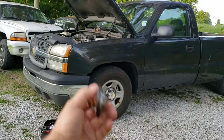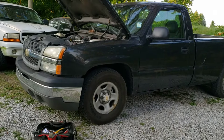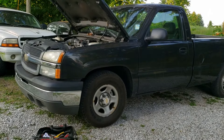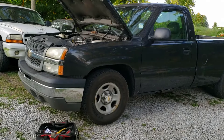We're going to change the thermostat on this 04 Silverado with the 4.3 Vortec. Should be pretty much the same for any year, '99 or whenever they came out with these through mid-2000s with the Vortec. It's probably going to be just about the same for the Blazers and the S10s also.